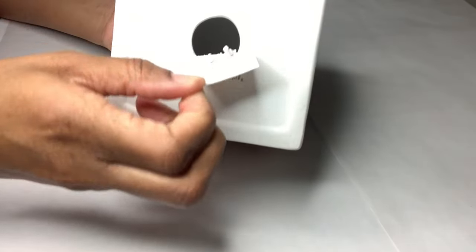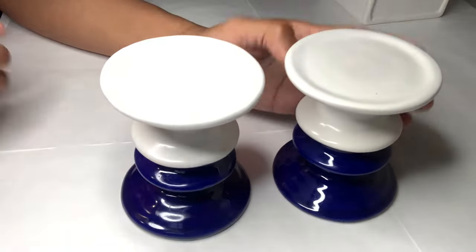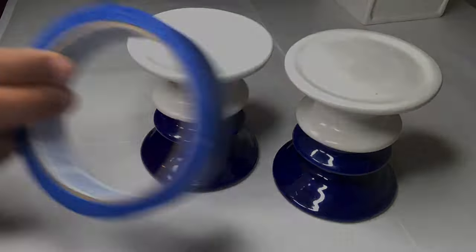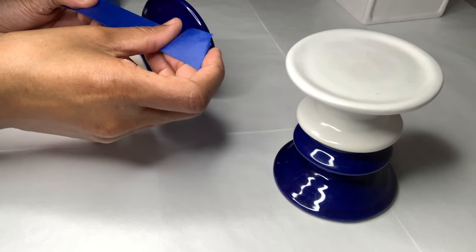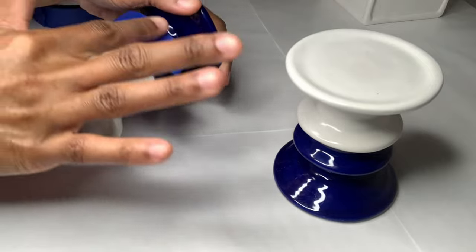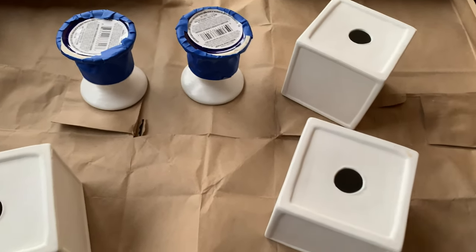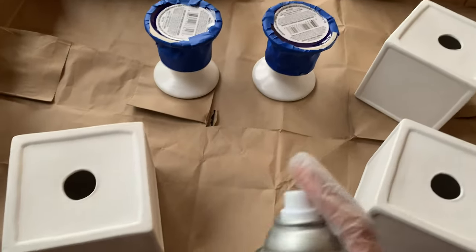I'm removing all the stickers before proceeding to the next steps. I'll also be using these two candle holders that I purchased from Dollar Tree as well. Since I'm leaving the bottom part blue, I'm going to cover that up with my blue painters tape. I'll be using three of those ceramic blocks, and I'm using my silver metallic spray paint to cover everything.